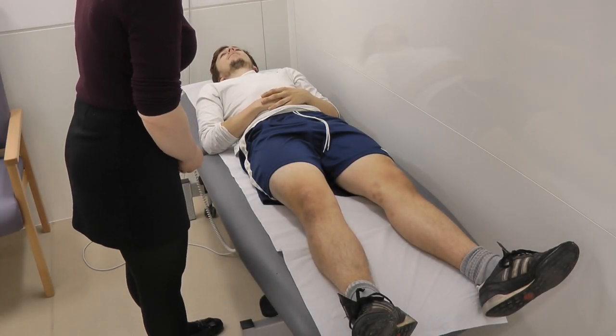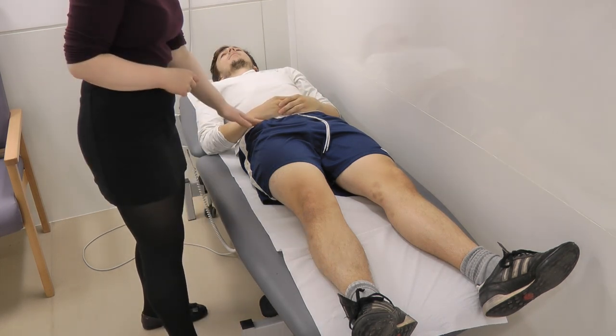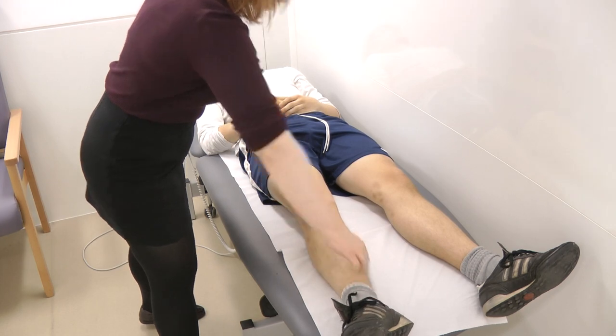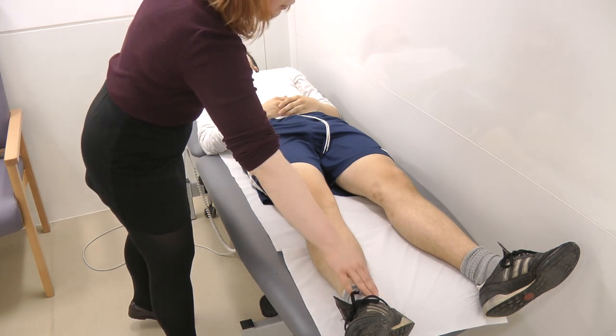At this point I would measure the true and apparent leg length. The true leg length is from the ASIS to the medial malleolus, and then the apparent leg length is from the xiphisternum up here to the medial malleolus again.